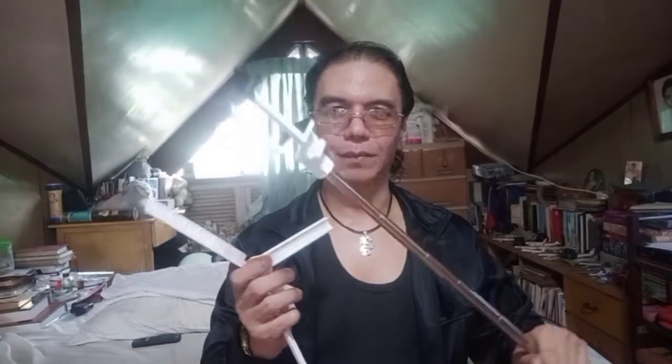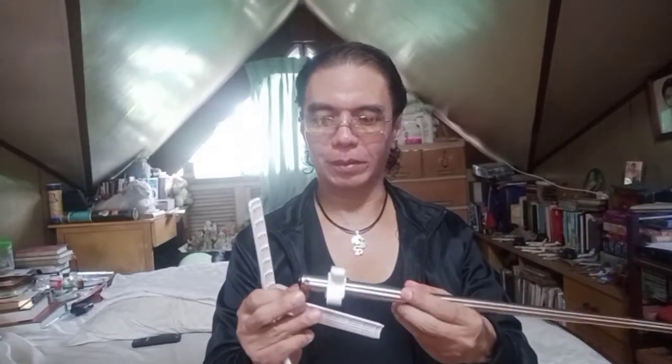This part here is supposed to screw on tight, but it comes off easily — see, it came right off. This whole thing is a bust. It's not what it's supposed to be. Bad quality — not good. And it even fell off and broke right here.